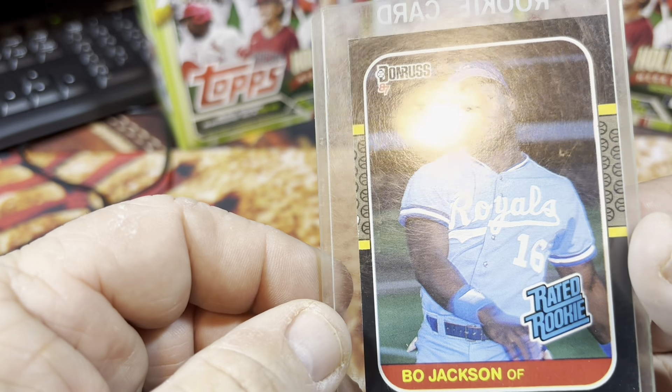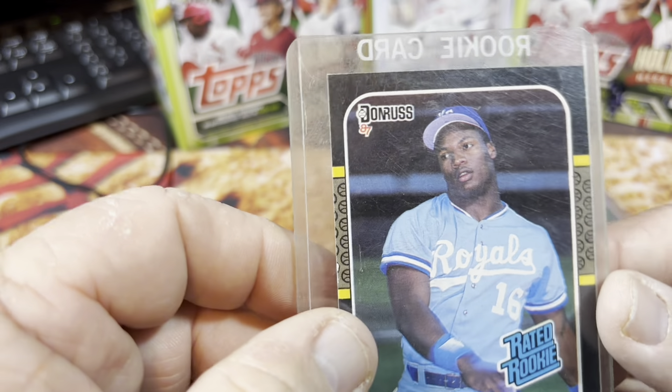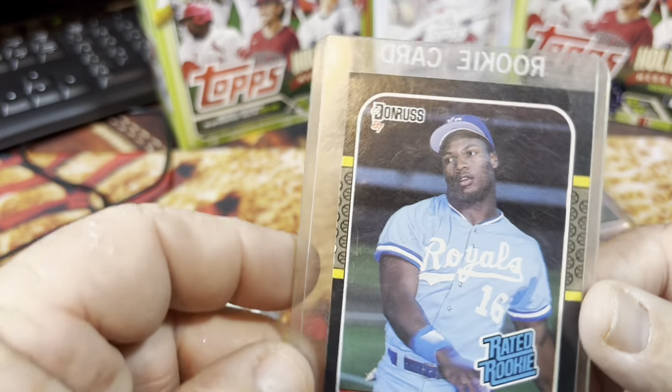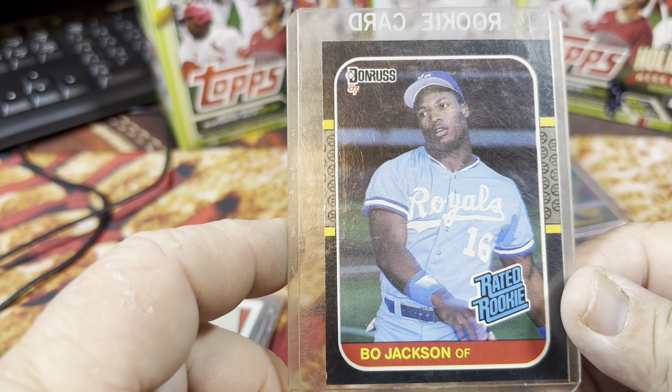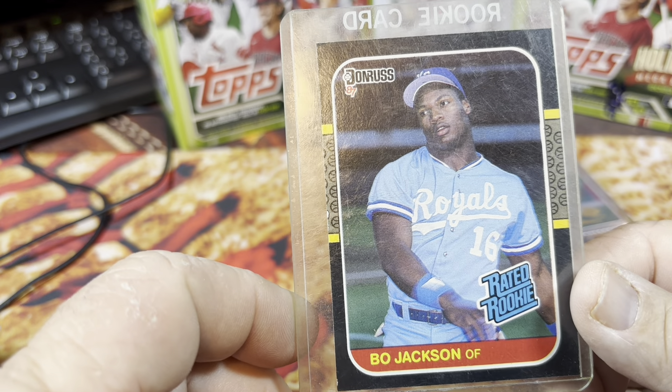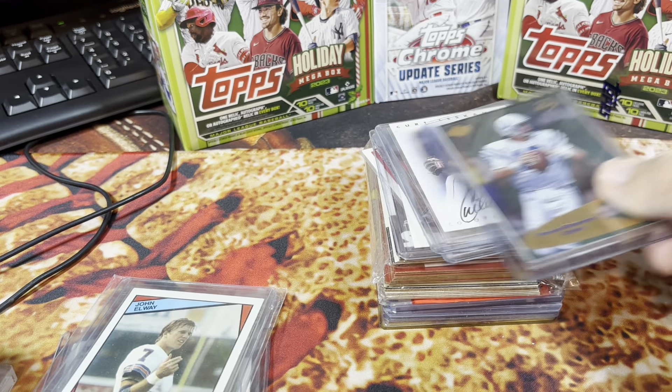Bo Jackson rated rookie from 1987 Donruss — that's always a cool card. Bo was so cool to watch. I remember going to a few games where the Royals would play the Twins and he'd hit some just monumental home runs. It was just a different sound when Bo Jackson would hit a ball.